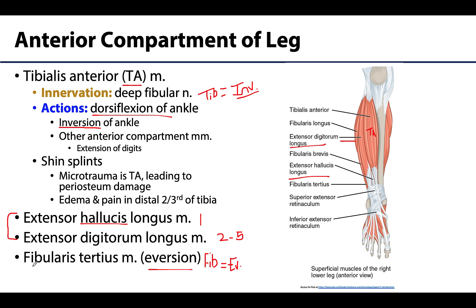Lastly, the fibularis tertius does not belong in the lateral compartment like the other fibularis muscles. It is really just a separated part of the extensor digitorum longus, wrapped in the fascia of the anterior compartment, and it plays a role in eversion of the foot.